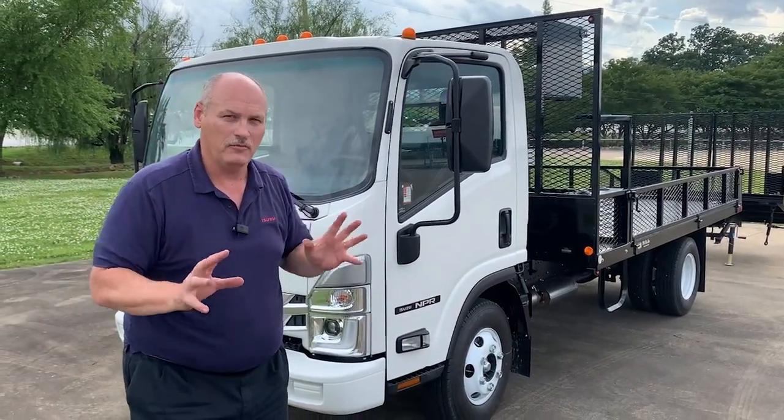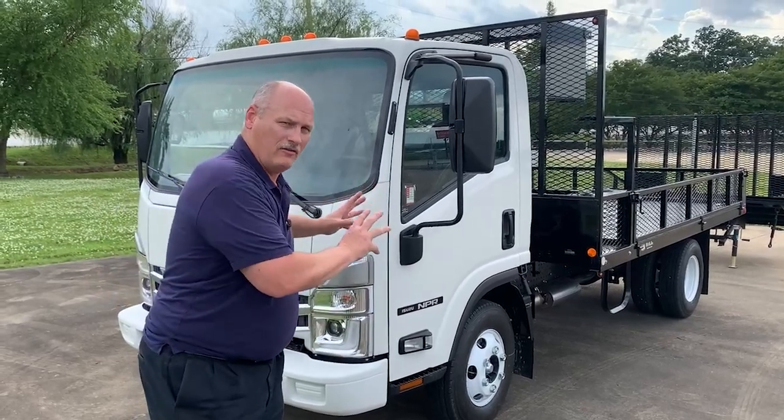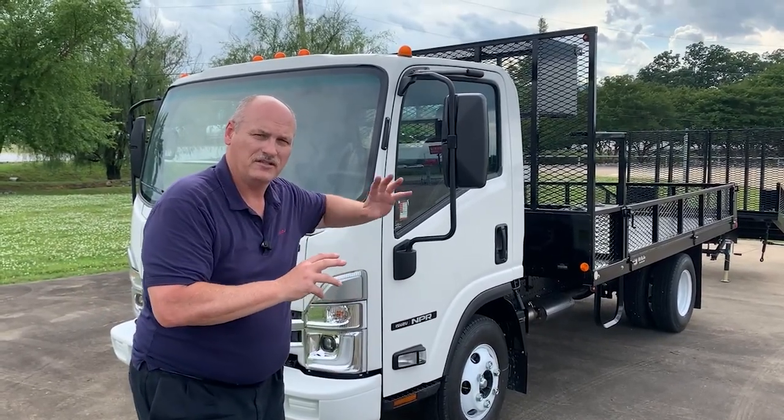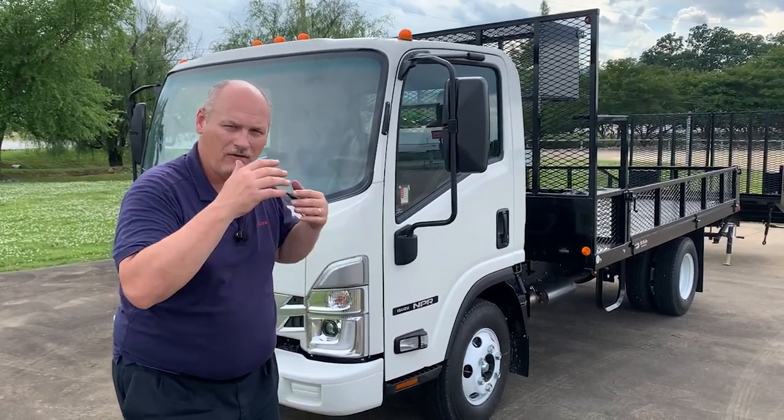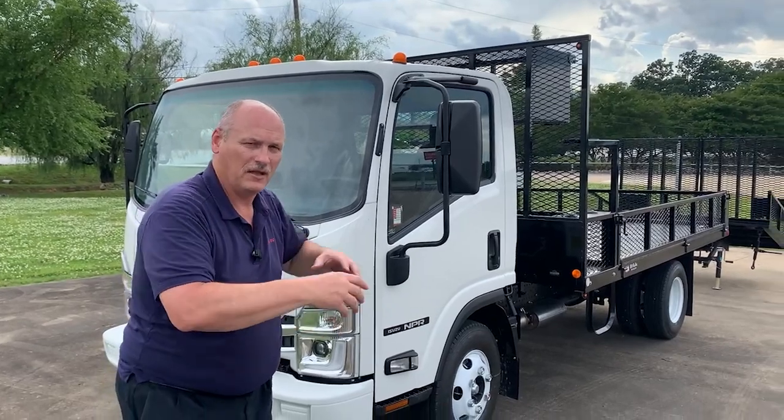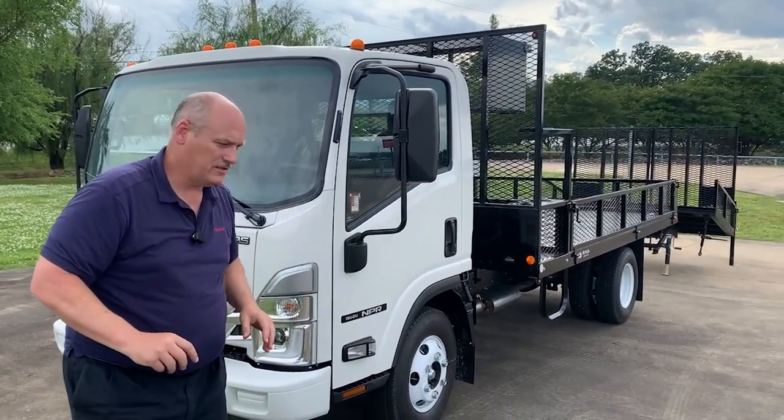Today I'm going to take you on an in-depth dive into this Isuzu with the Willro 16-foot landscape body and removable dovetail.